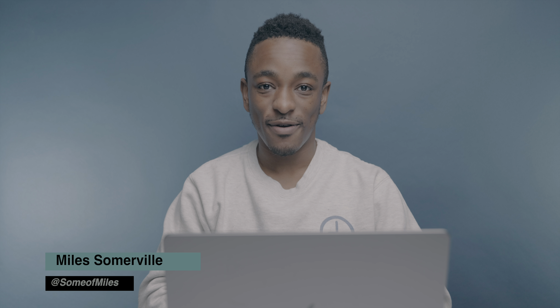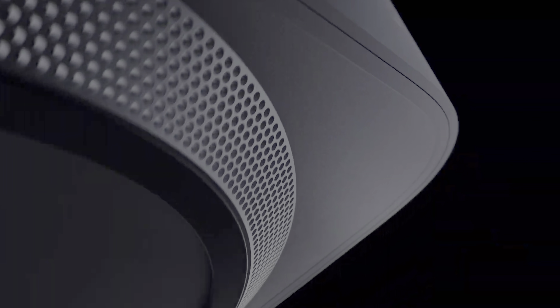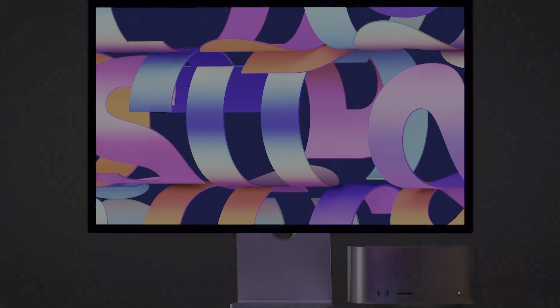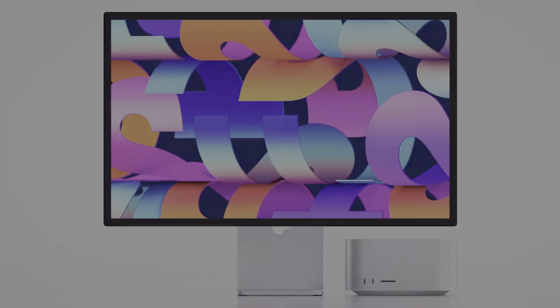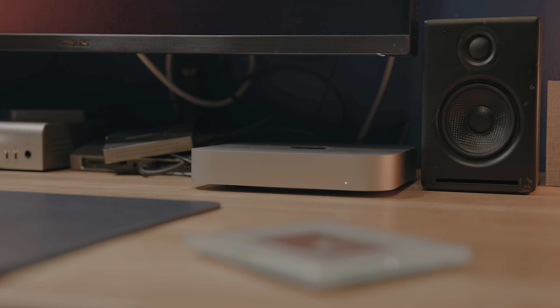Welcome to another episode of 9to5 Mac Weekly. I'm your host Miles Somerville, and if you're a fan of good ideas, be sure to subscribe to the channel for future content like this. Today Apple had their March 8th event where they revealed a new Mac desktop with the M1 Ultra chip, a new consumer display, and today we're going to be doing a breakdown and comparison of the new base model Mac Studio with M1 Max.